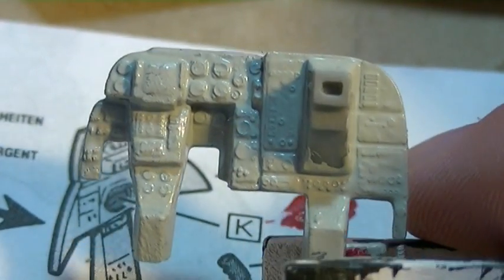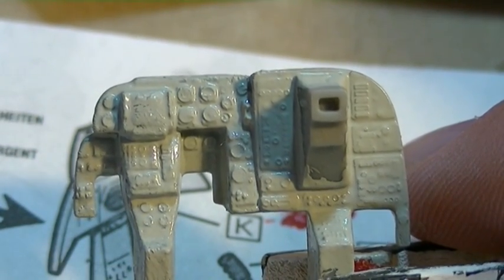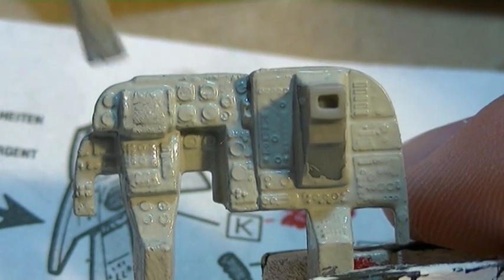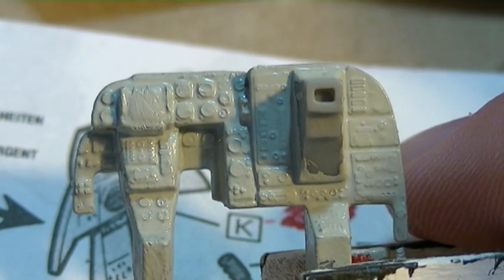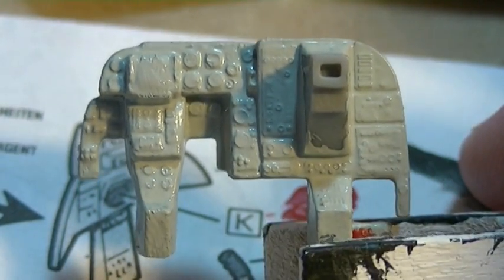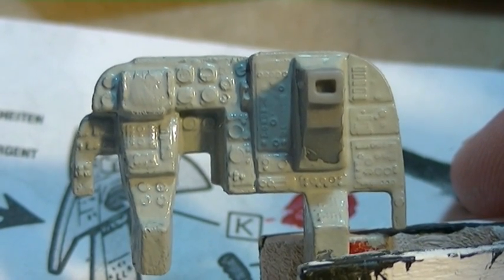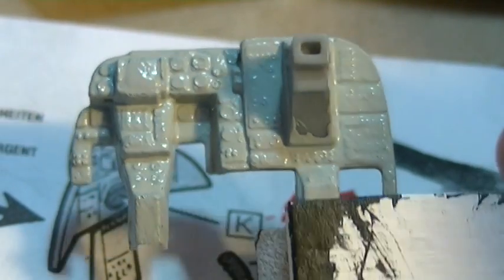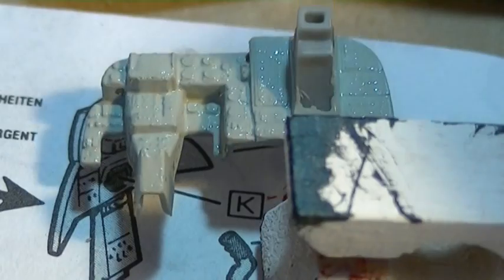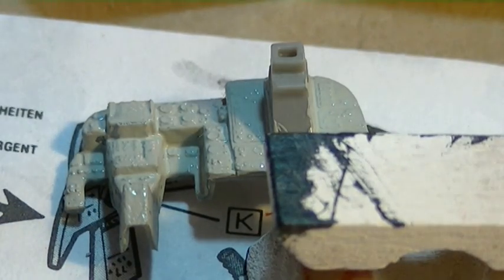Looks like it's getting pretty well covered. And again, you don't want to cake it on there, you just want to get a good coat. Now what I'll do is let this dry. I let it dry for about 45 minutes to an hour. This paint dries really fast, so if you don't want to wait that long you don't have to. But I like to let it get nice and dry, and then I'm going to apply some black. So we'll let that dry and then we'll get back at it.